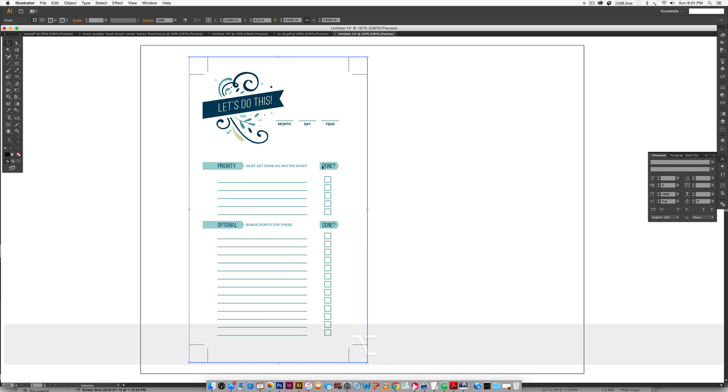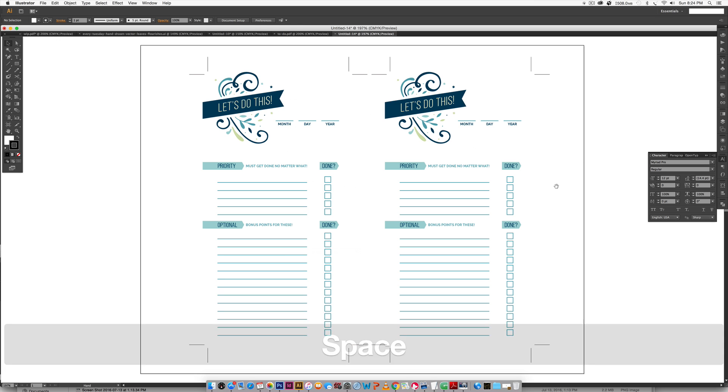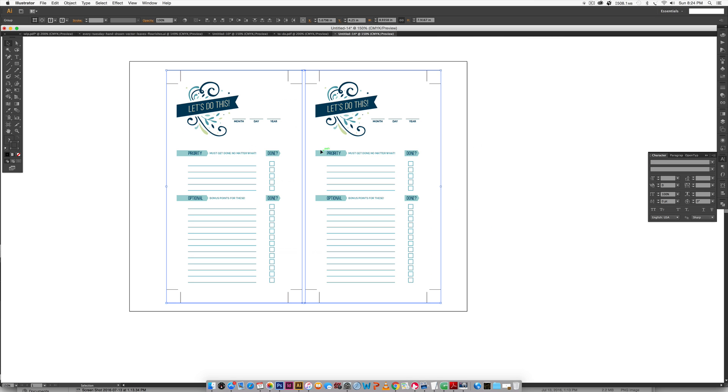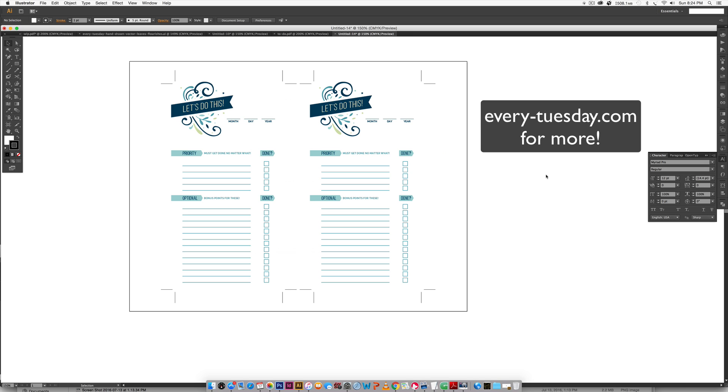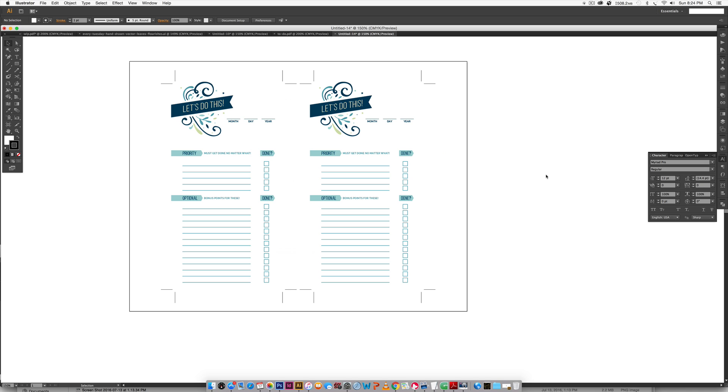And that's how to create a custom design to-do list in Illustrator. If you enjoyed this tutorial, please subscribe — I release a new design tutorial every Tuesday. Head over to every-tuesday.com for more tutorials and design freebies. Everything used in this tutorial — the colors, free fonts, flourishes — is linked in a blog post in the video description. Thanks for watching and I'll see you next week.